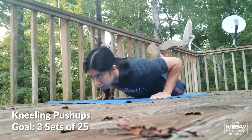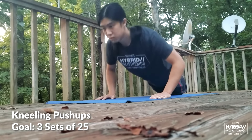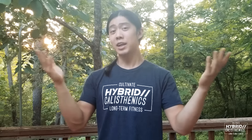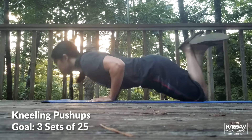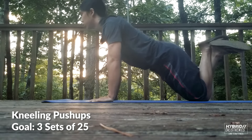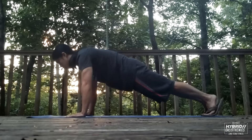The next step is kneeling push-ups. While our hands are finally on the floor, we're also on our knees, making this exercise slightly easier than a regular push-up. I never call these girl push-ups, because frankly, there are some girls that are really strong. And plus, I've never met a girl that likes them being called that — and come on, we all have mothers. Do these until you can do three sets of 25, and then you should be strong enough to do at least a few regular push-ups.